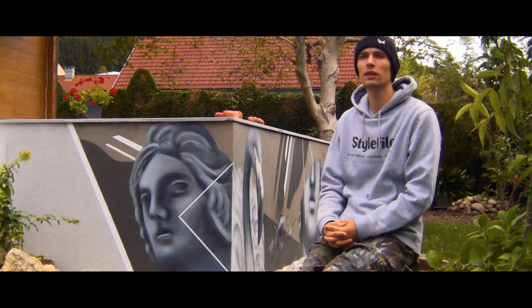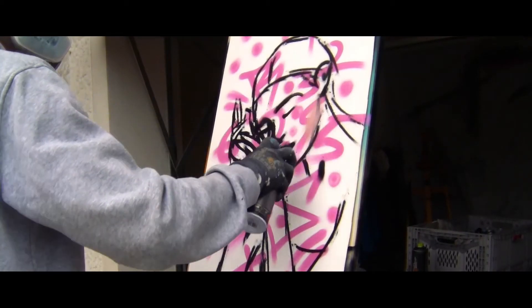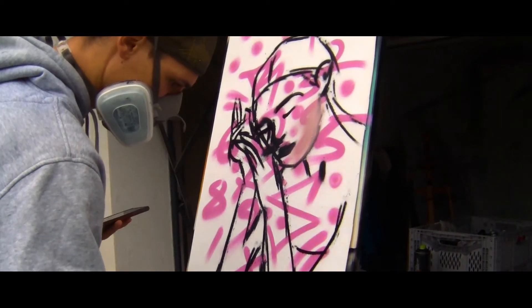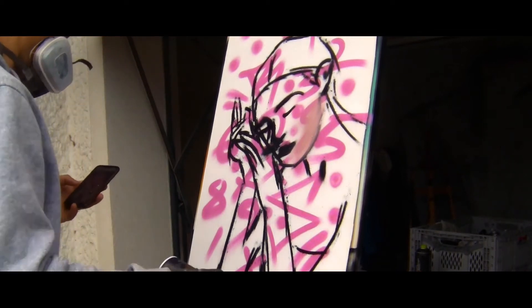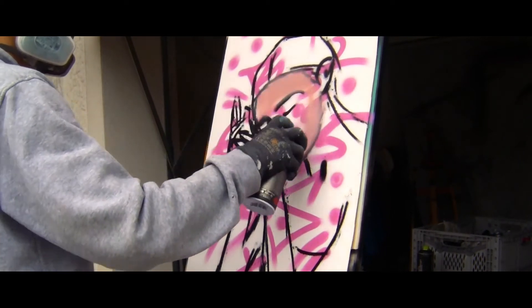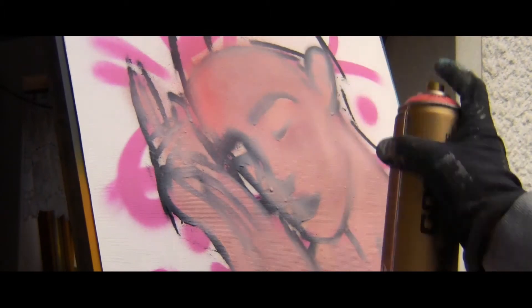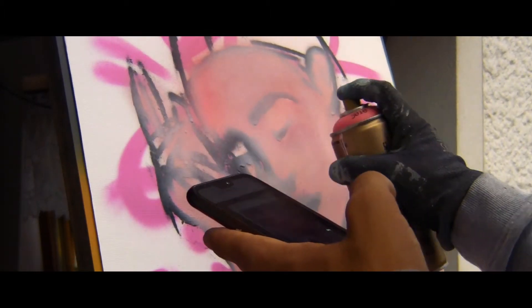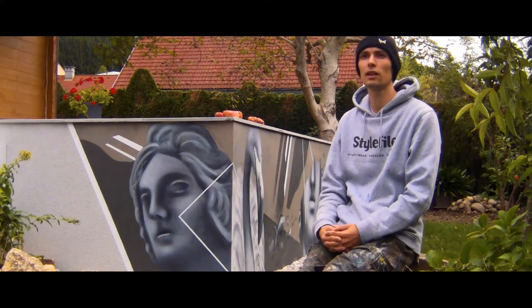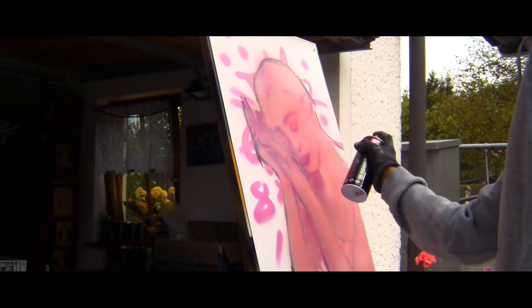After that I start spraying the basic skin tones, and continue with the brightest and darkest color. When everything is in the right place, I start spraying with transparent colors to make the highlights and shadows even stronger.